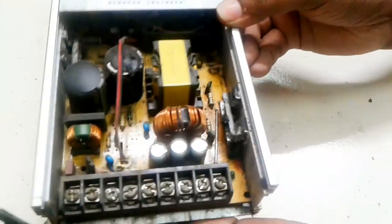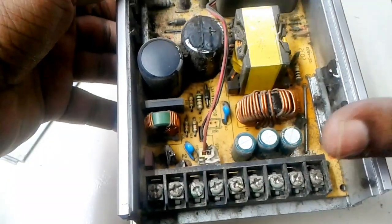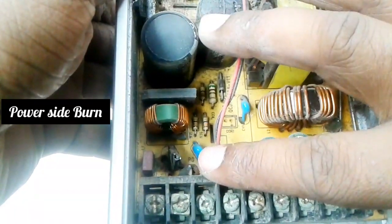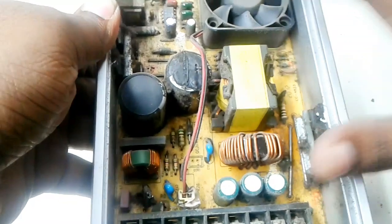Look at this, viewers — this is the power board. Attention: the NTC and power capacitor are burned. Now I wash the PCB board.